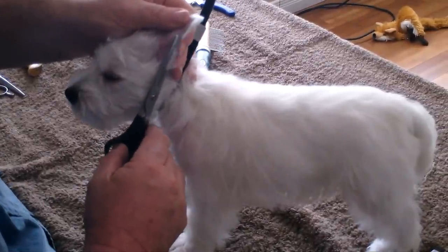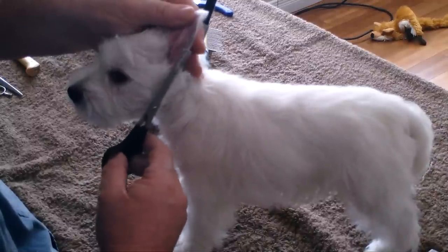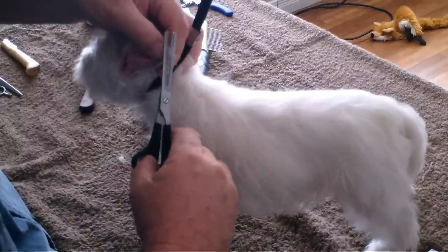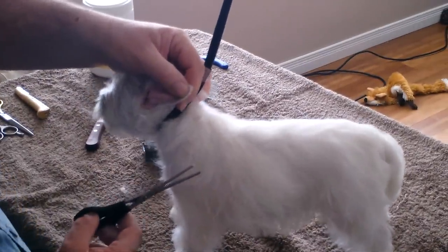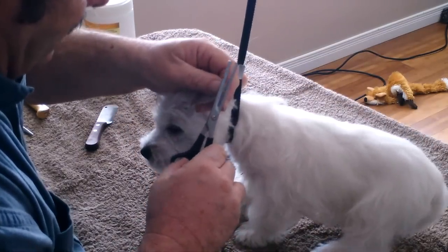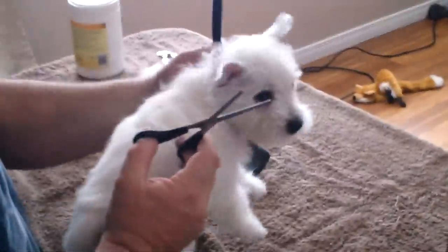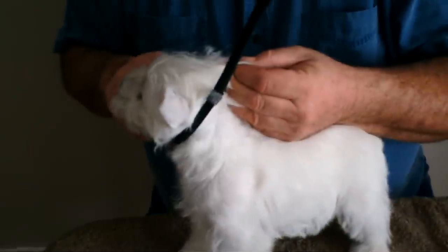I go along the ear and make little short actions with the scissors. I'm careful not to get too close. If you hold your fingers right close to the end of the skin and use one finger to guide, you just clip away. If the dog moves its head, if you're holding the ear itself, you never have to worry about clipping the ear. So we've got one ear done — it only takes a minute.